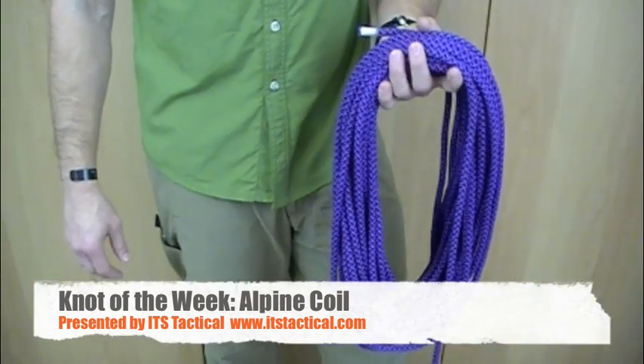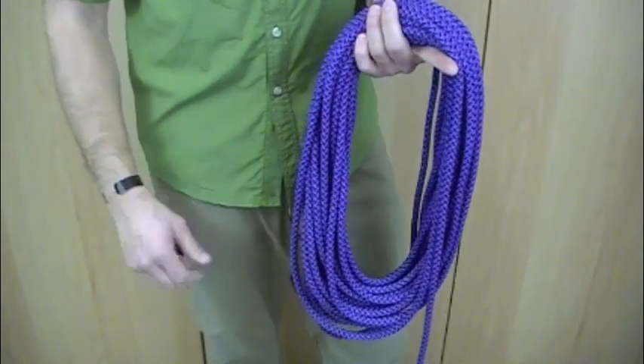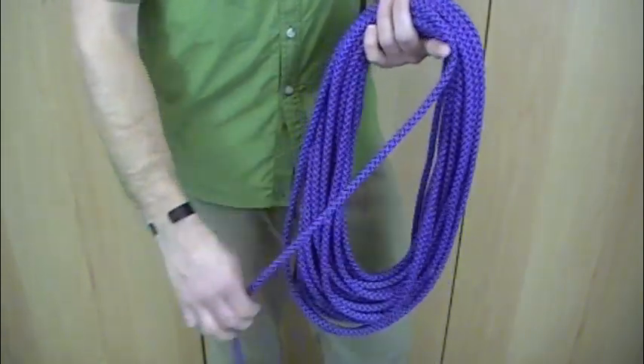Welcome to ITS Tactical. Today we're going to be learning how to tie an alpine coil with a rope. An alpine coil is just a way to coil your rope so it's ready for imminent use.